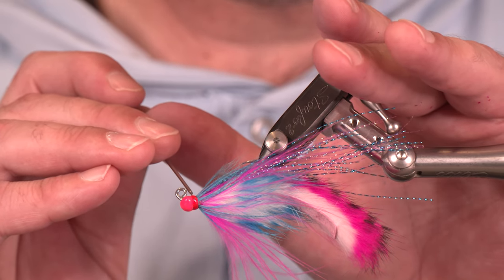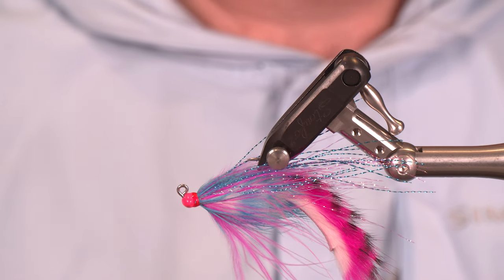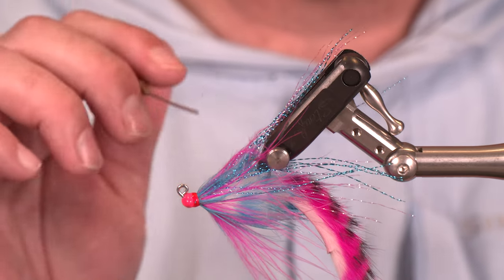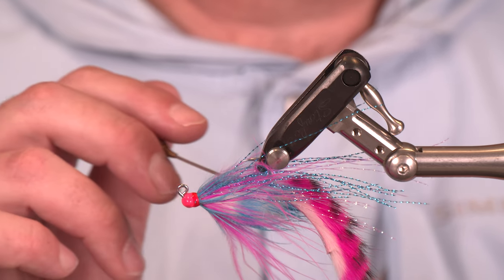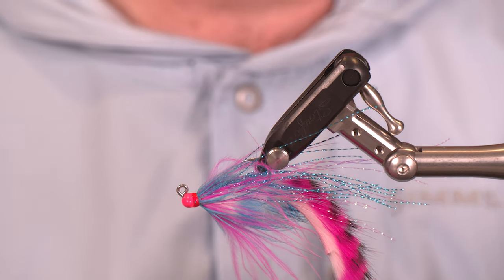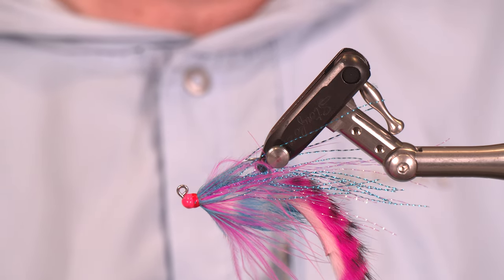All right, I like this — very nice if I do say so. There you have it: a jacked-up bunny leech ready for some coho action. Keep in mind the contrast lets the fly really be noticed, we've got flash in case they didn't see the contrast, and then all the movement from the rabbit combined with the marabou and that little mallard kick at the end — there's not much more you can do to get yourself ready for success. I hope you guys enjoyed this one; if you did, please smash that like and subscribe button and we will see you on the water.